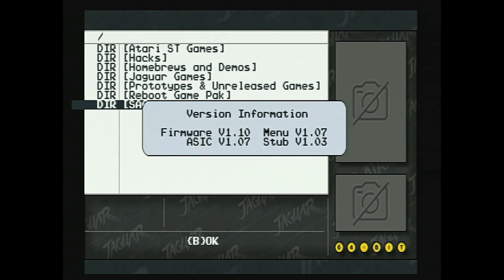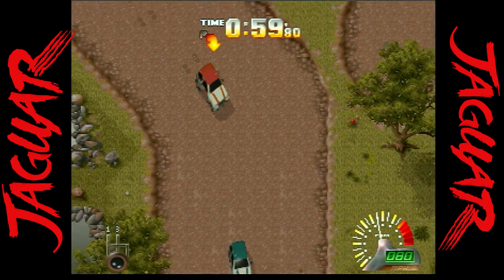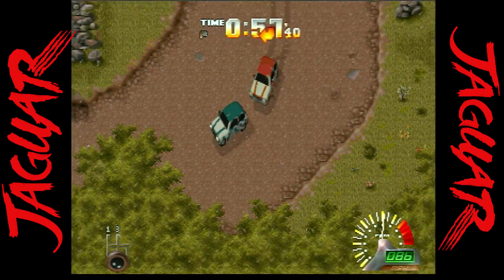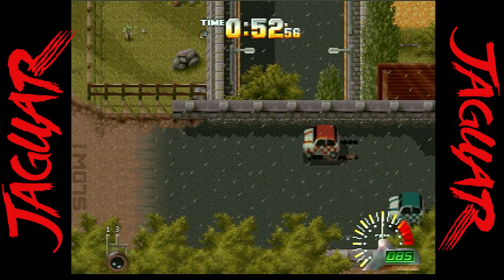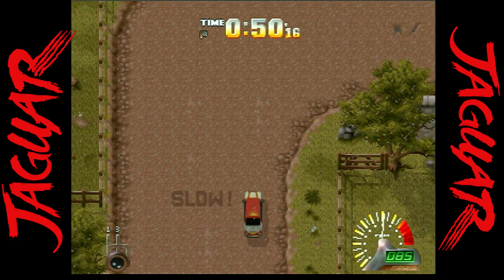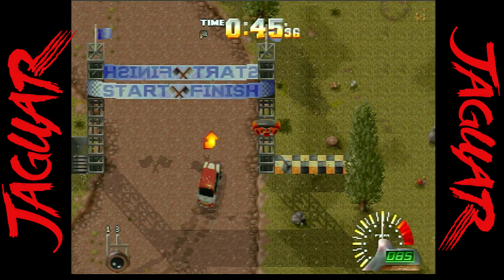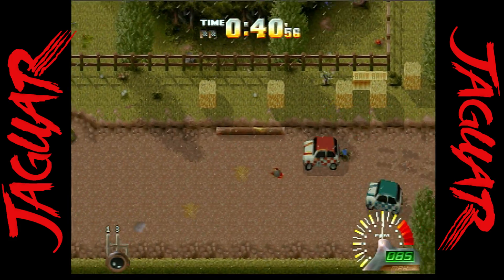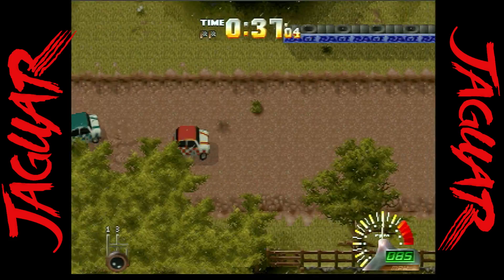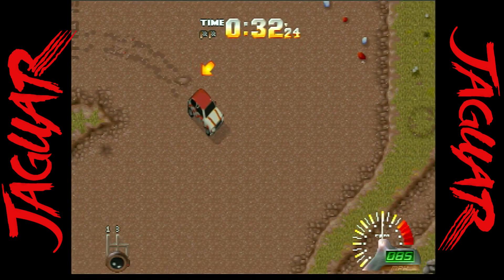Now I'm going to show you the 20 games you can check out on the Jaguar Game Drive. Power Drive Rally seemed to get lost in the mix when it came out, but this is an excellent top-down racer with various tracks from around the world. It's now considered one of the better titles for the console. It's pretty hard to track down a physical copy, so this is a great game to check out on the game drive.